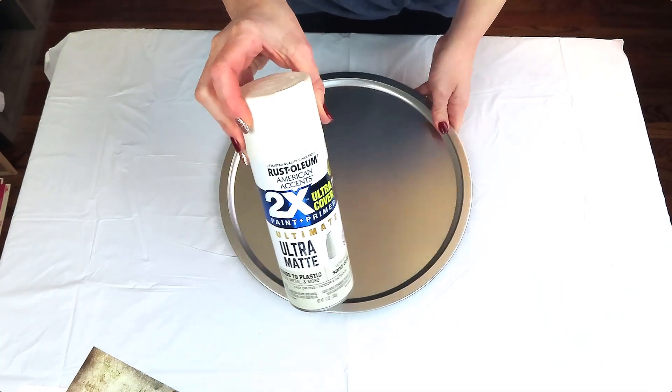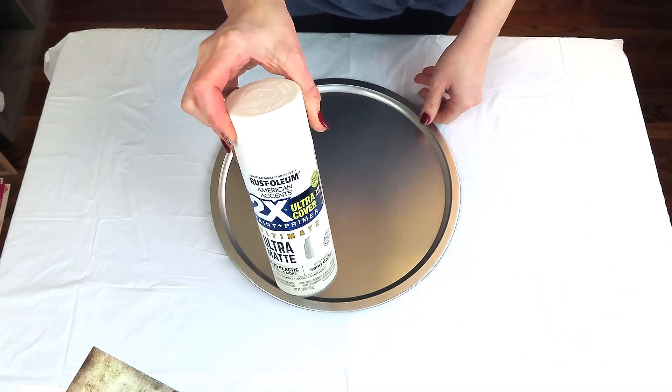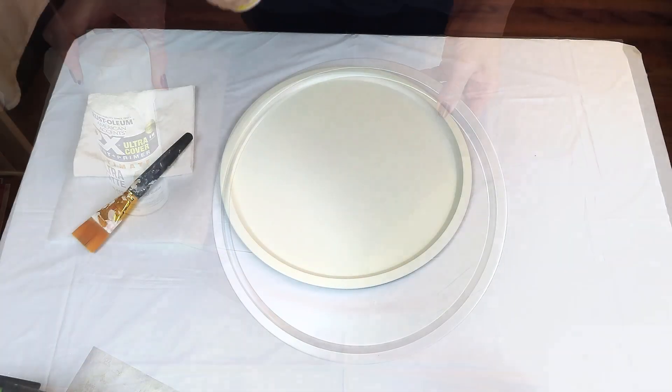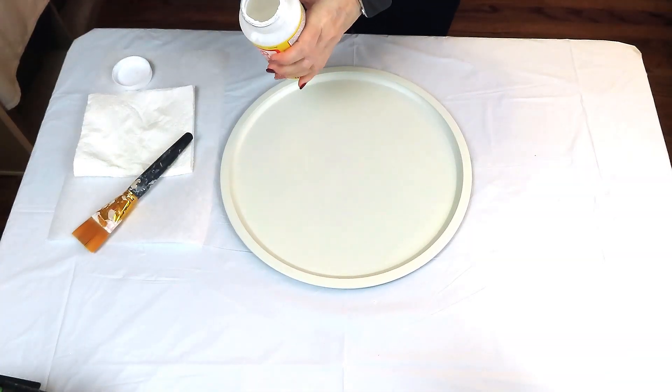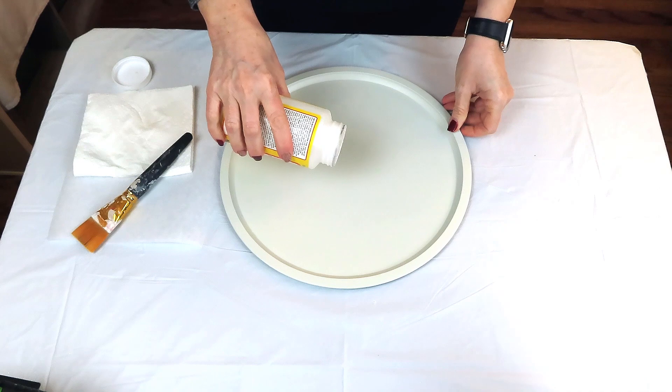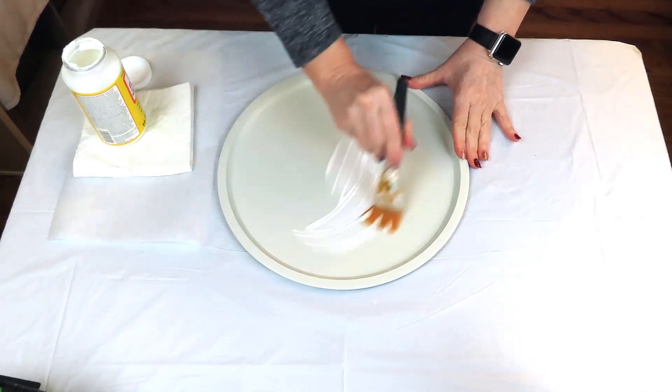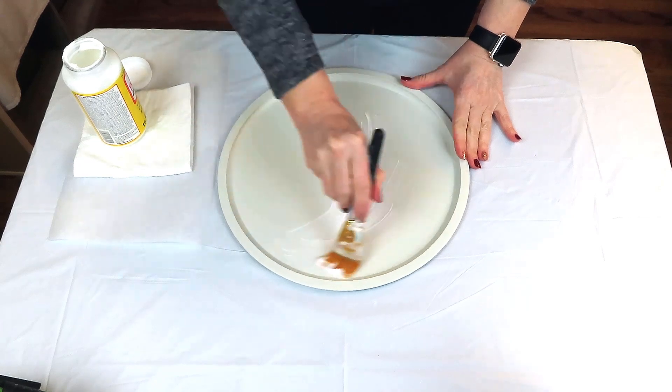Now we're going to make a cute little Valentine's sign using a pizza pan from the Dollar Tree and Rust-Oleum spray paint in Sand Dollar. I took it outside and gave it two coats, then coated it with Mod Podge and let that dry.